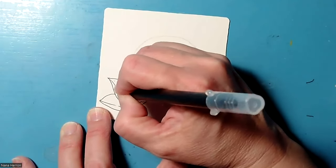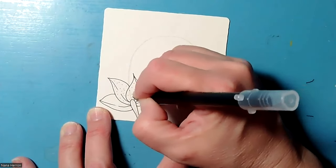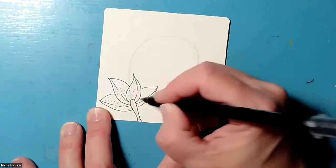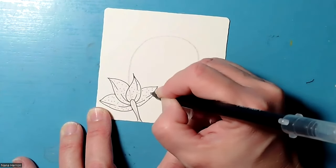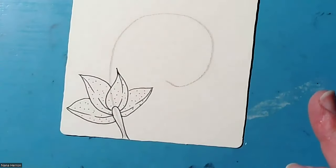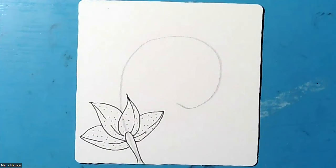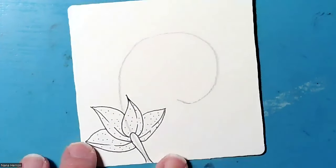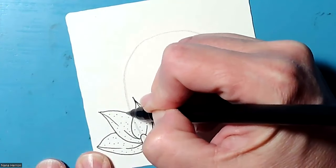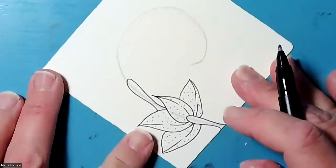Each petal has some stippling in it. I'm just going to do that with the point of my black pen. You can see the stippling — I'll zoom in a little bit so you can see a little better. From there we can just add a couple more of the eofur, so I'm going to put in another stem and kind of lay it in here. We've got a little bit of a curve and then the straight line. I'm going to rotate my tile a little bit.